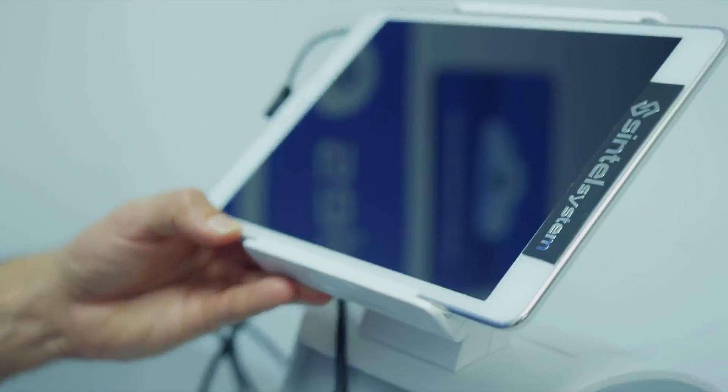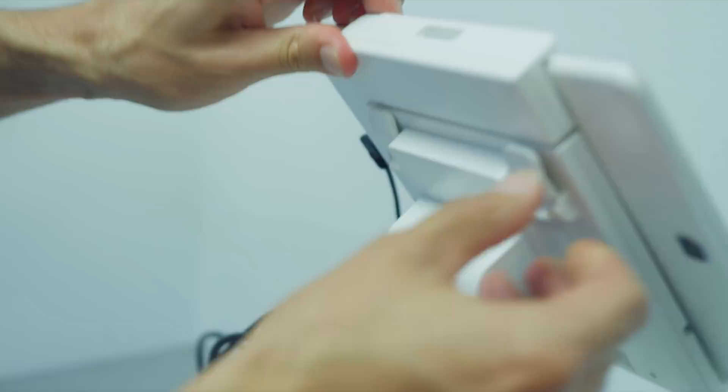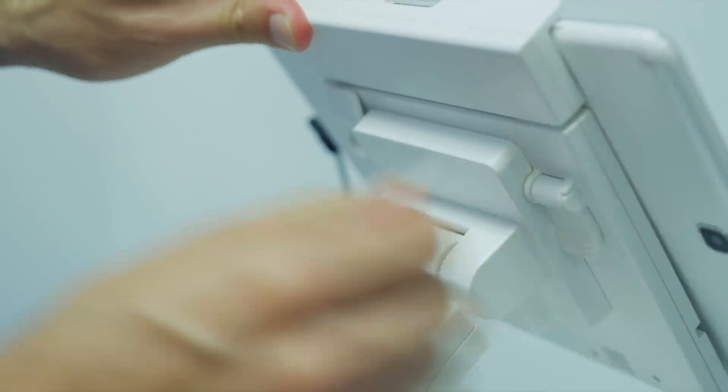Insert your tablet right here and connect it to the cable. Once you input your tablet, it's very important to attach the latches and fasten them tighter so your tablet stays secure.